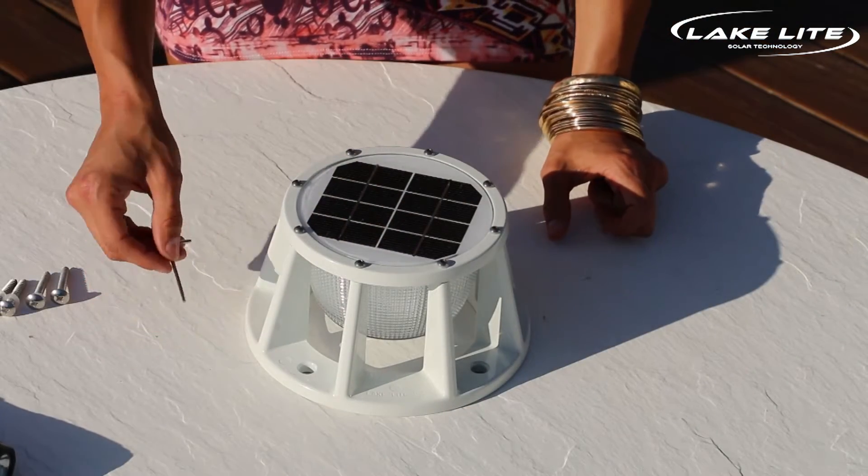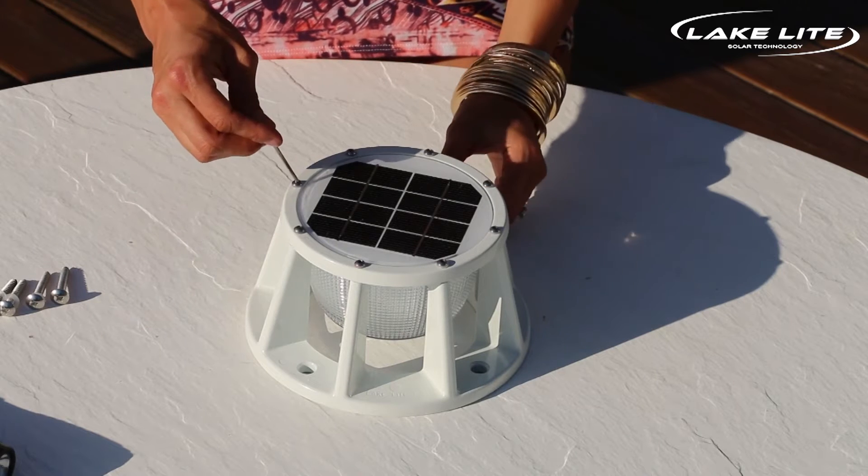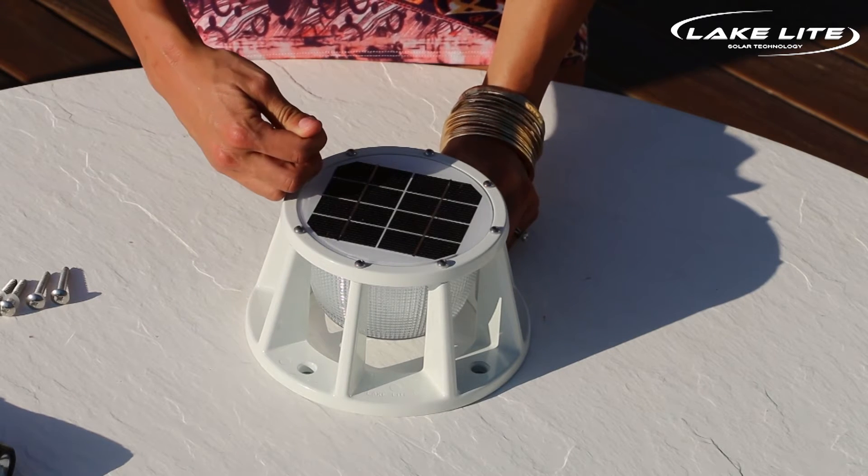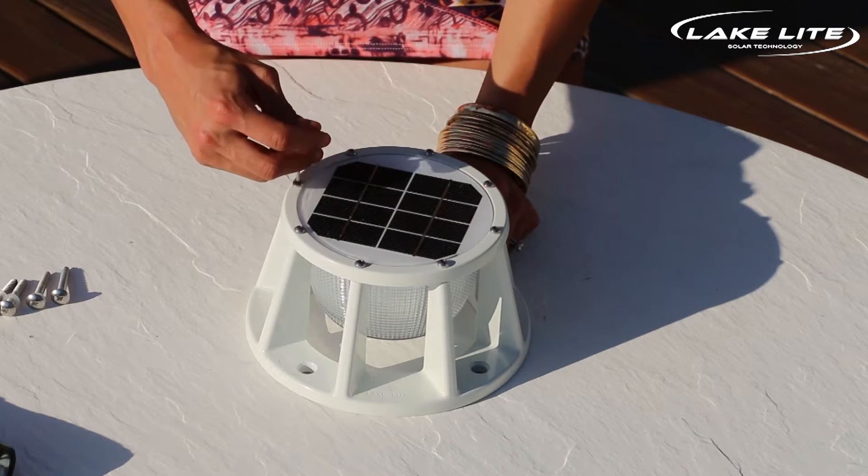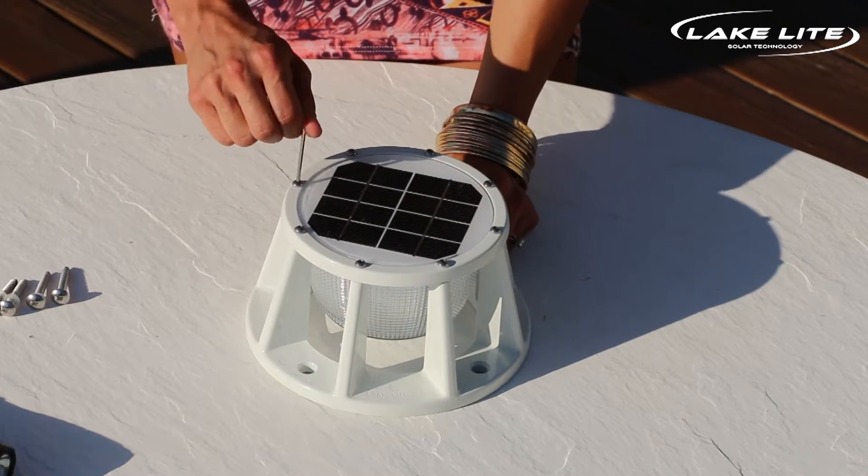Next, use the provided wrench to tighten your screws. You'll want to tighten each screw a little bit, slowly working your way around until they're all securely tightened. This makes sure that the unit is waterproof.